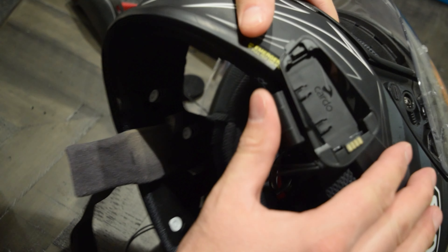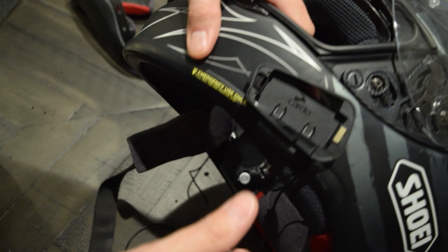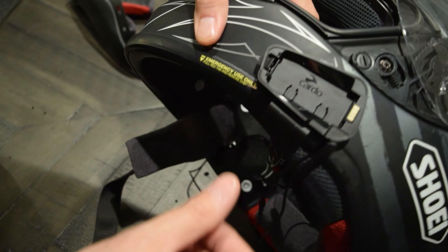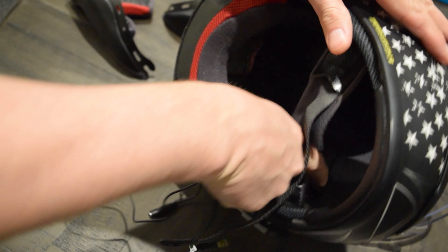After test fitting the clip unit, I liked how it was very secure and mounted well, so I decided to ditch the adhesive and go with the clip mount. I started by installing the clip mount and then installing the left side speaker.